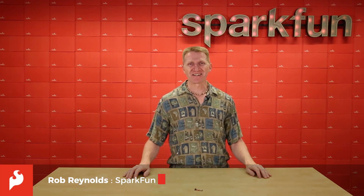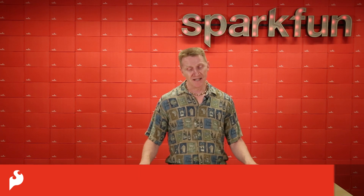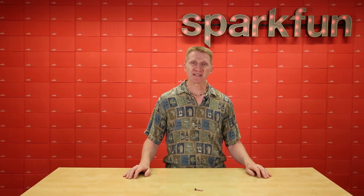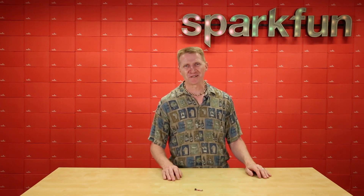Hey there, Spark fans! Rob Reynolds here, and we are happy to bring you the new SparkFun LiPo Charger Plus. In this latest iteration in our single-cell LiPo Charger line, we've changed a few things, added a couple of things — well, let's just take a closer look.